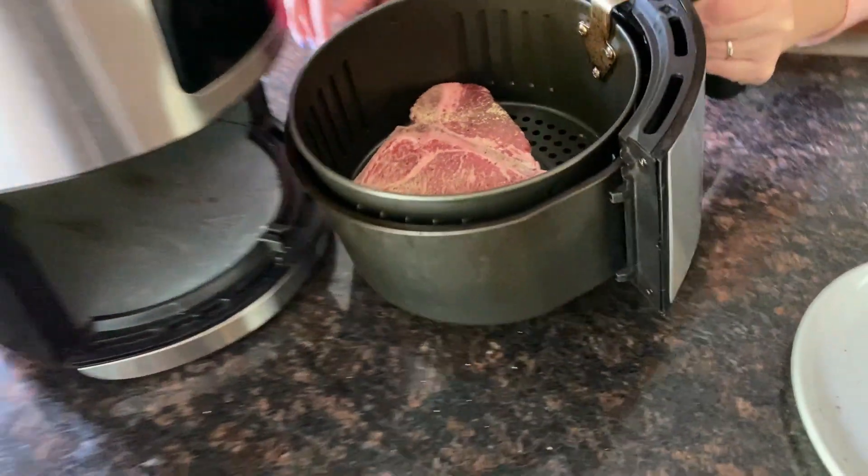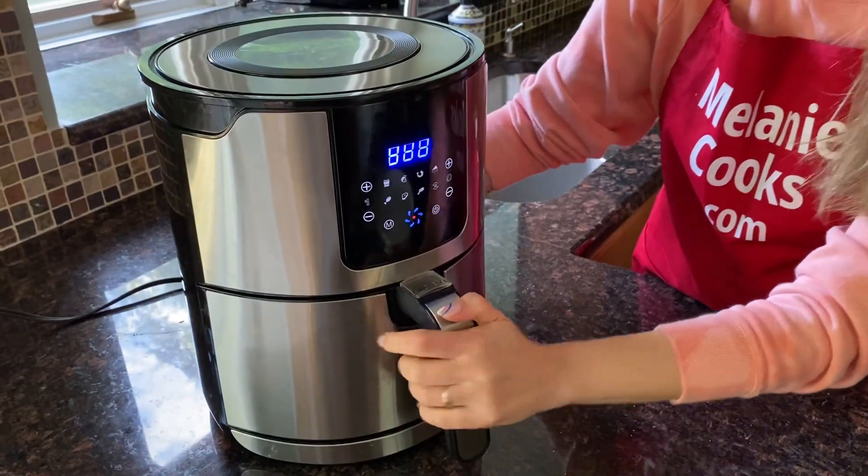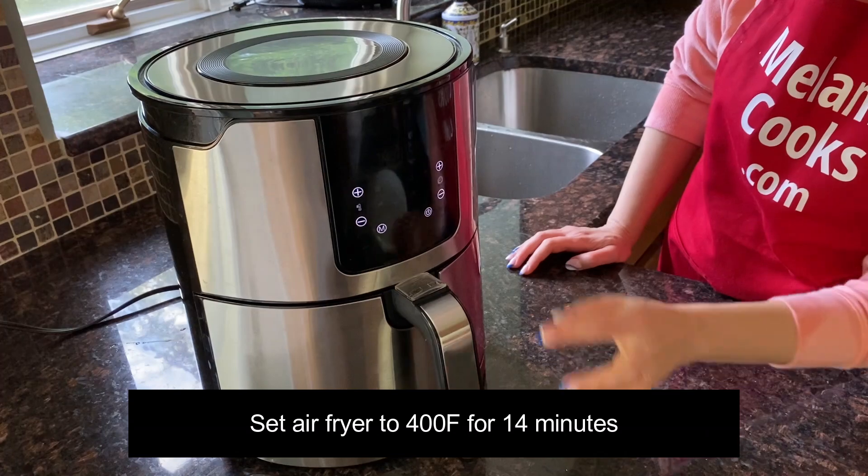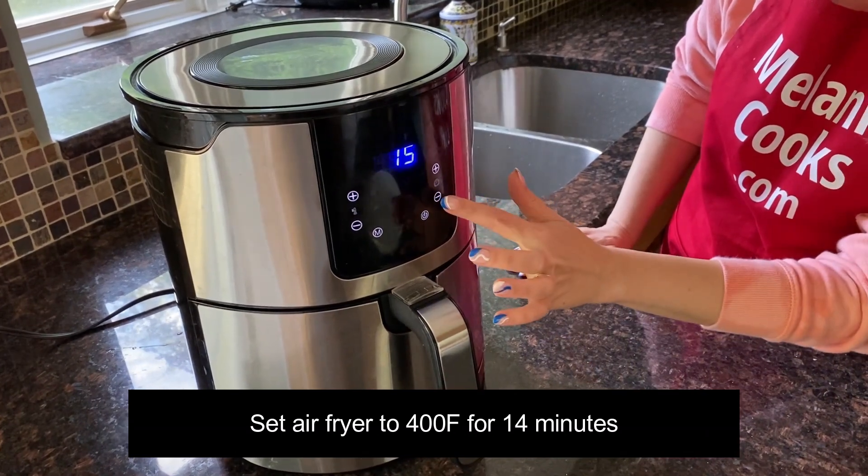Let's put the air fryer basket in the air fryer. I'm going to set the temperature to 400 degrees Fahrenheit and set the time to 14 minutes.